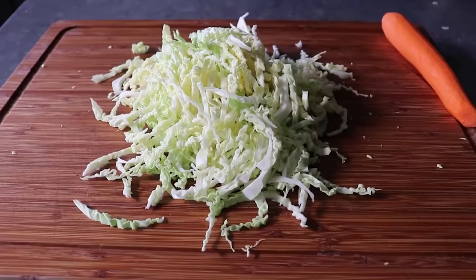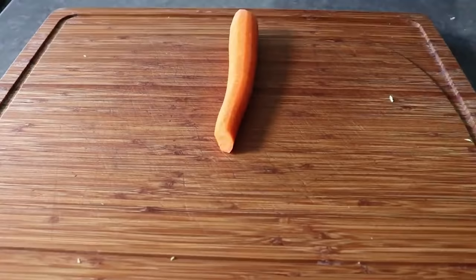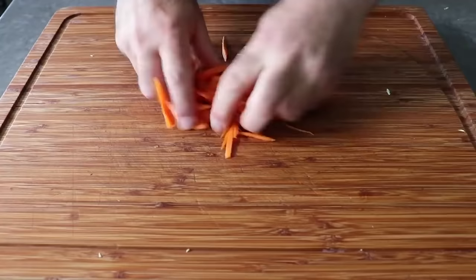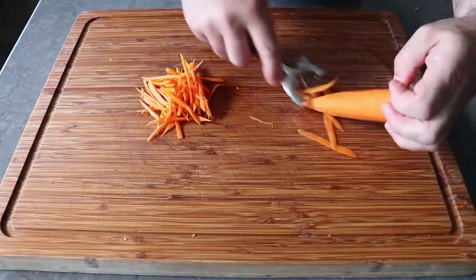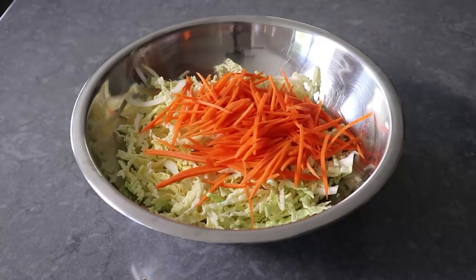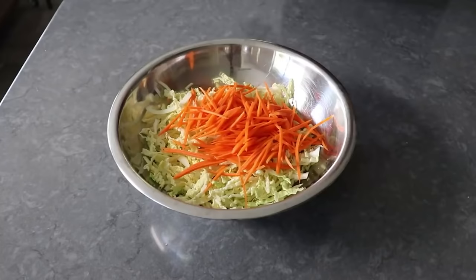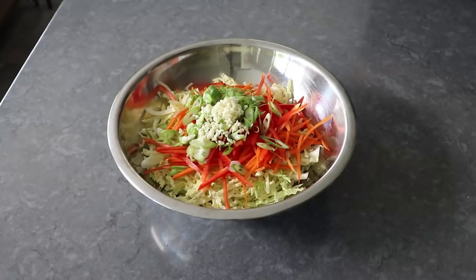Once we have the cabbage sliced up, we'll transfer that into a bowl and move on to prepping our carrot, which I like to do with one of these Japanese-style mandolins, which makes beautiful uniform matchsticks. But if you don't have one, you can simply prep your carrots by making nice peels with a potato peeler. There's no reason to buy the pre-made cabbage and carrot slaw mix — start to finish, that's only going to take you about five minutes. Besides our two main ingredients, I also decided to do a little bit of julienne red pepper, mostly because I had some in the fridge. We can also do some freshly sliced green onions, as well as some minced garlic, plus pretty much any other veggies we find in the fridge we want to use up.